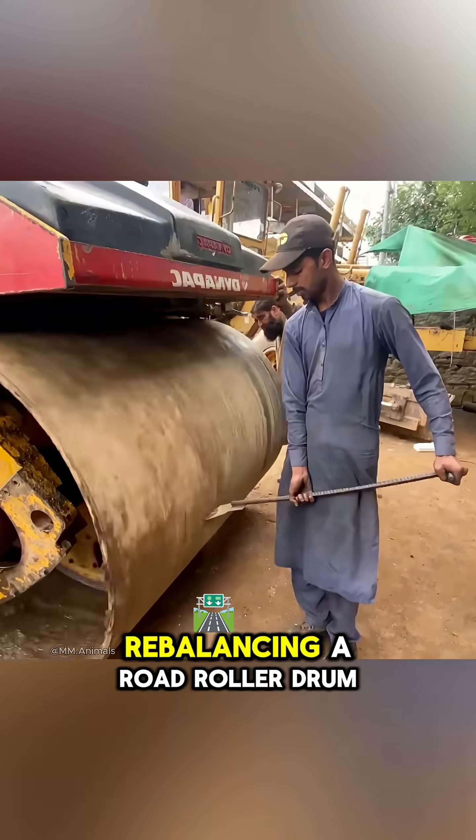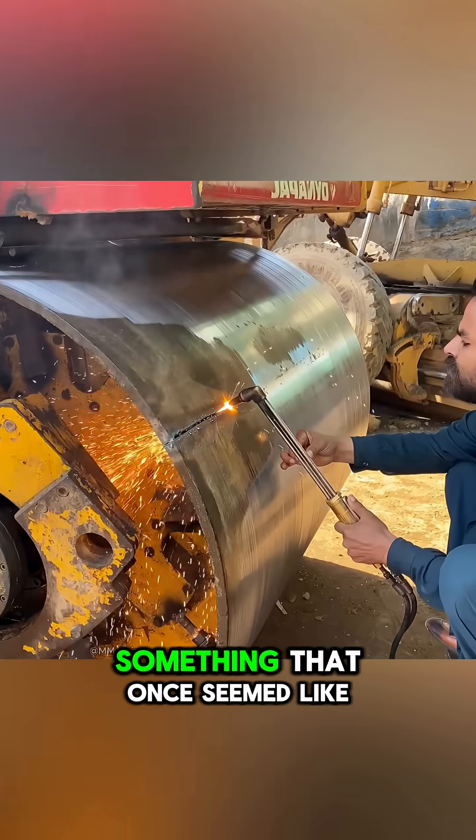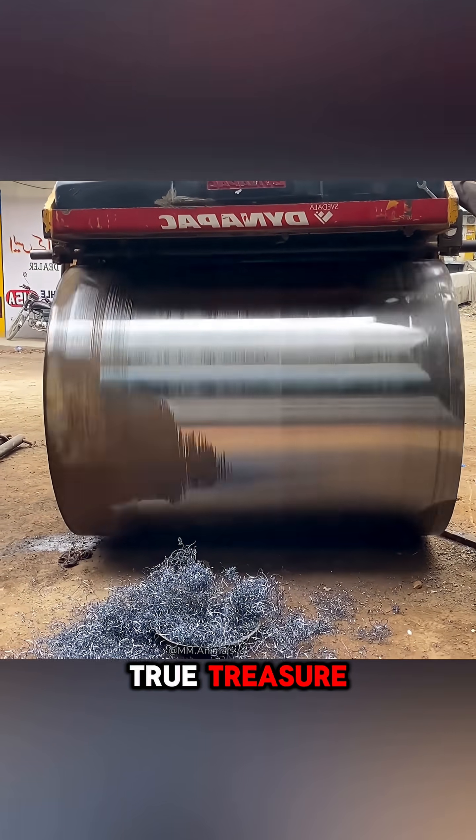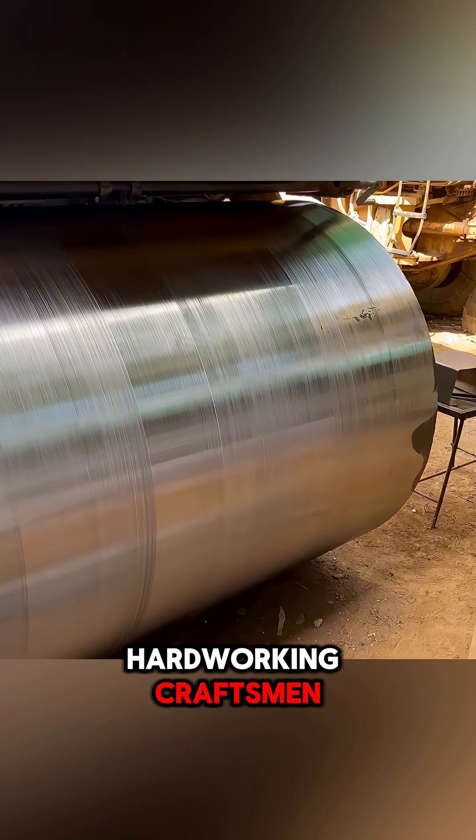Watch the process of rebalancing a road roller drum — something that once seemed like a useless chunk of metal becomes a true treasure in the hands of hard-working craftsmen.